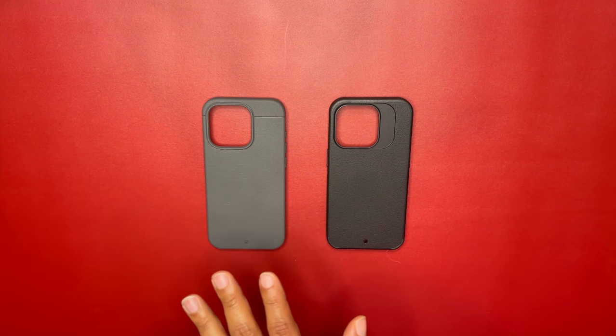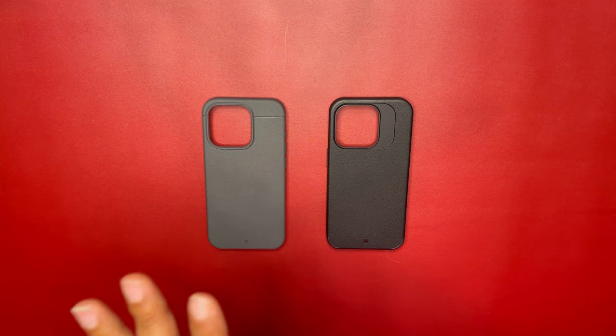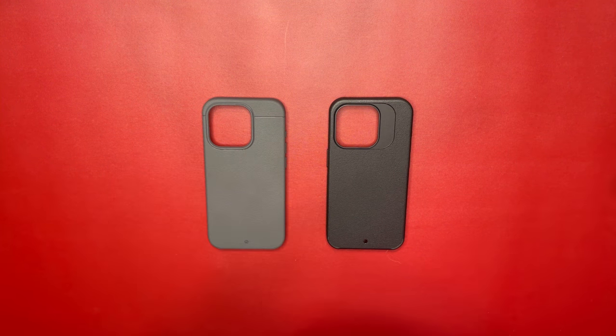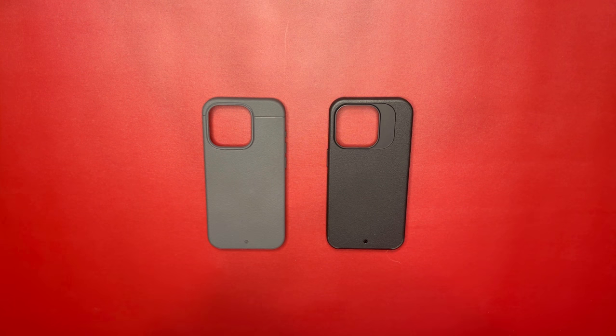The Kadabe Sheath comes in an additional color compared to the Synthesis — they just released a red version. It's going to run you about $40 and comes in black, gray (which I have here), amethyst (their purple), celestial blue, and garnet red.